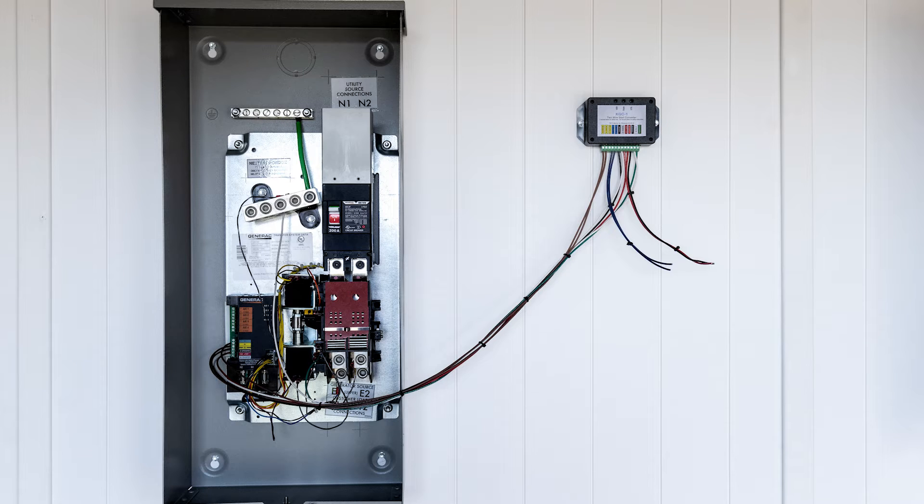You'll notice that the KGC is installed on the wall next to the transfer switch. This is not typical. You would usually install the KGC at either the bottom or the top of the transfer switch. We've mounted it outside just for the purposes of shooting this video. If you found there was not room to install it in the transfer switch, you could install it in a junction box that you can acquire from your local supply house.